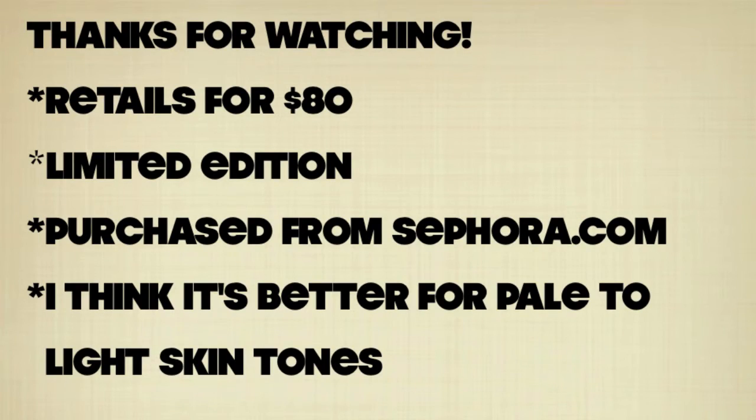I forgot to swatch the colors on my arm for you, and I've already returned the palette. Sephora has a great return policy. Let me know if you guys got this palette and what you thought of it. I hope this video was helpful — if you're interested in getting the palette, at least you can get an up-close look at it. Thank you guys so much for watching, and I'll see you in my next video. Bye!